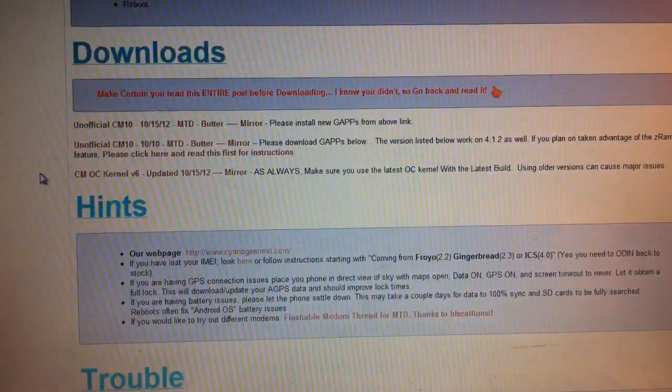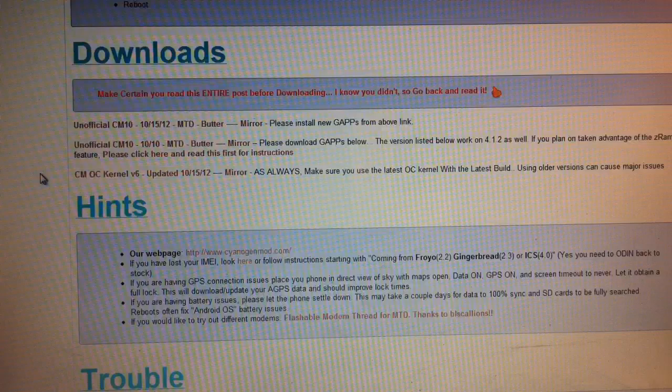Today I'm going to be talking about the new Samsung Infuse 4.1.2 Jellybean update that these developers have released, I believe on October the 15th. I'm just going to give a quick demonstration — this is for y'all a better view of how to get the ROM rather than reading everything and being confused. Let's get started.